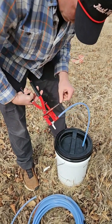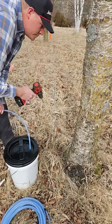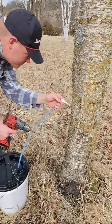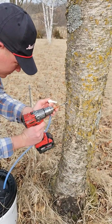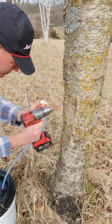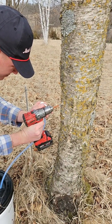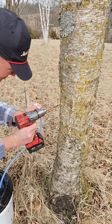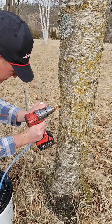We're using a bucket system for the birch, compared to the bags that we had shown in our previous videos on walnut and maple, because birch produces so much more sap than those two species. He's going to be drilling the same slight upward angle, about an inch and a half in, just like we did for the maple and walnut species.